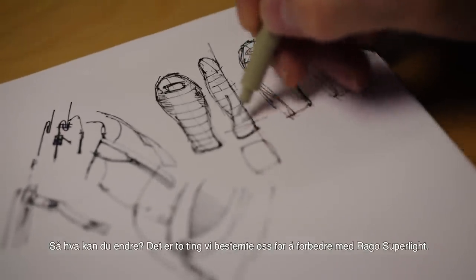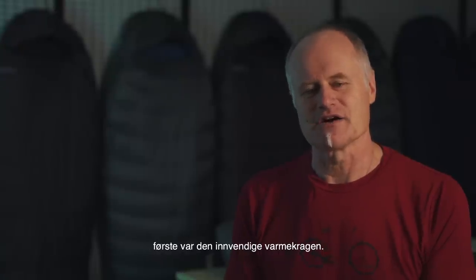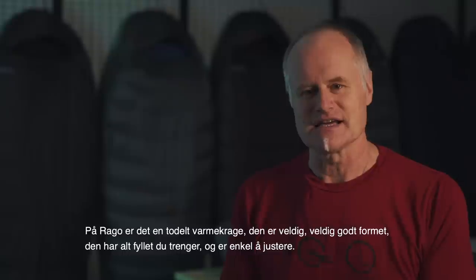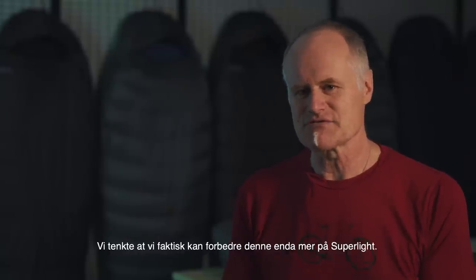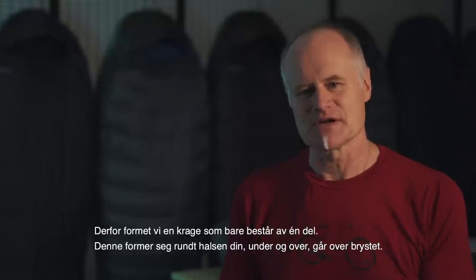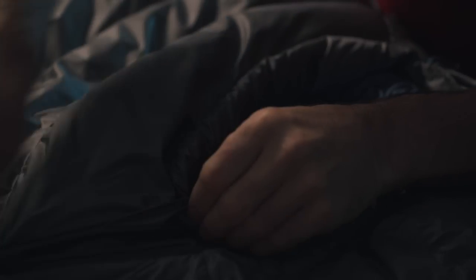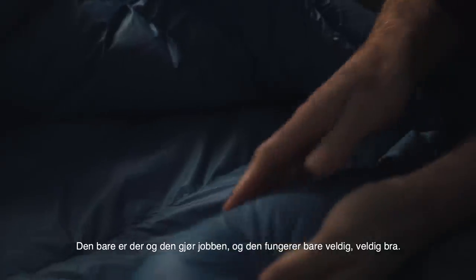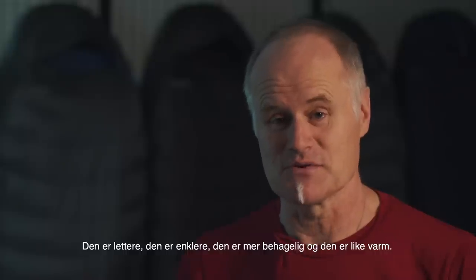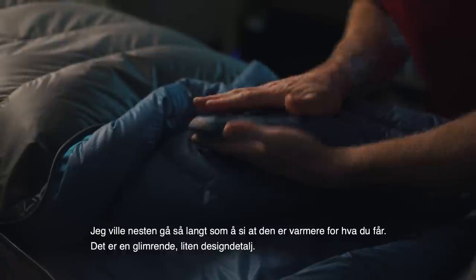There are two things we decided we could improve on with the Rago Superlite. The first was the internal heat collar. On the Rago it's a two-piece heat collar — very well shaped, with all the fill you need and easy to adjust. We thought we could refine this even more for the Superlite, so we combined it into a shaped one-piece collar that forms around your neck and over your chest. Even though there is a draw cord for adjustment, you don't really need it — it fits like an internal jacket collar, just sits there and does its job. It's lighter, simpler, more comfortable, and just as warm. I'd almost say it's warmer for what you get. It's a brilliant little design.